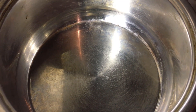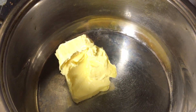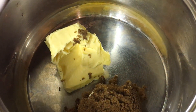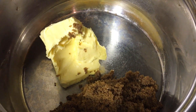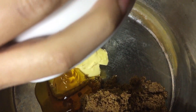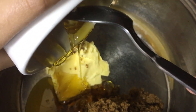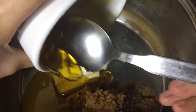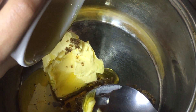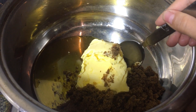In a saucepan I'm going to put the butter, the dark brown sugar, and the golden syrup. We're just going to heat it up until the butter is melted and the sugar is dissolved into the butter and syrup.